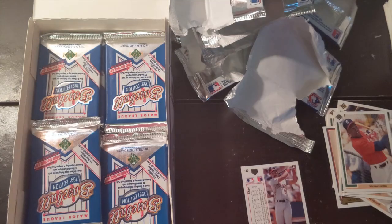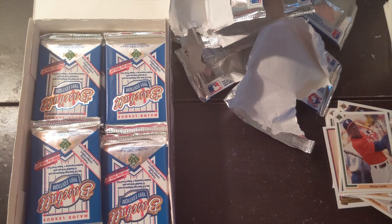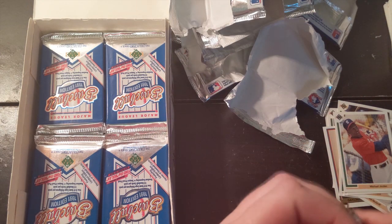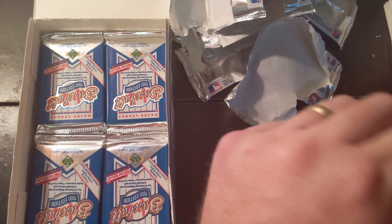Carlos Baerga. Willie Banks. Greg Blosser. I think I was done with my Daryl Strawberry story, but that Michael Jordan card was a little bit better story — kind of hijacked everything, but that's okay.